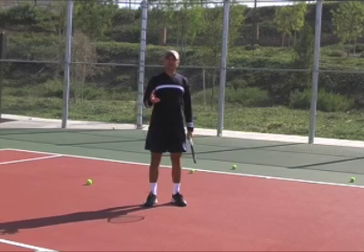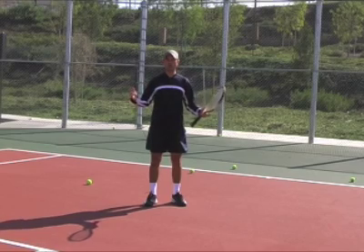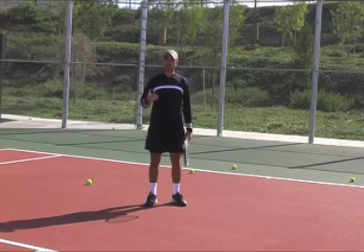How can you practice? One way would be to hit against the wall. The wall can be your best practice partner — it never misses.